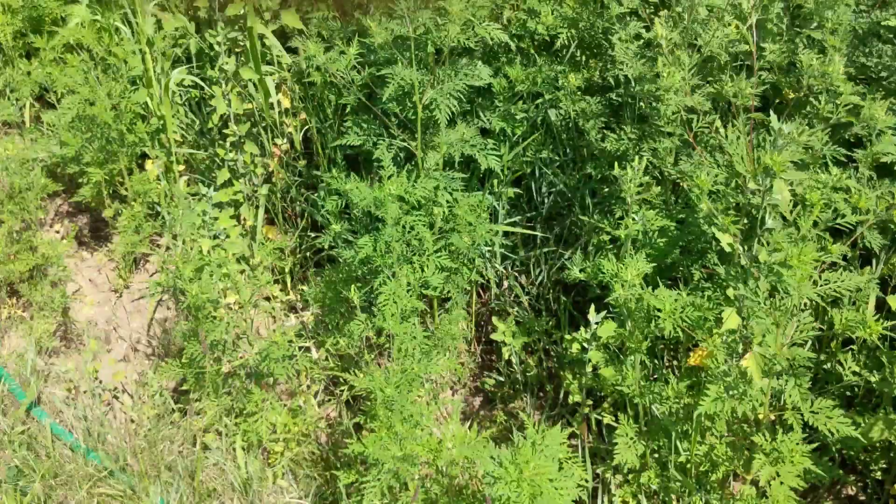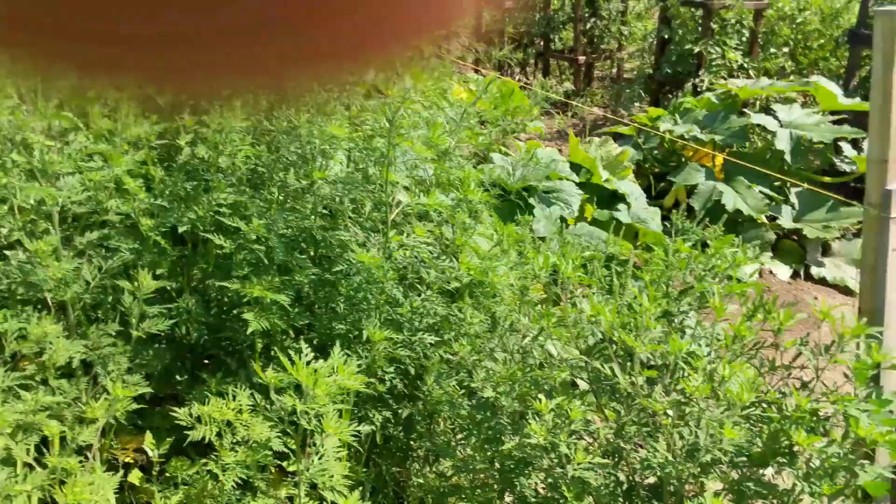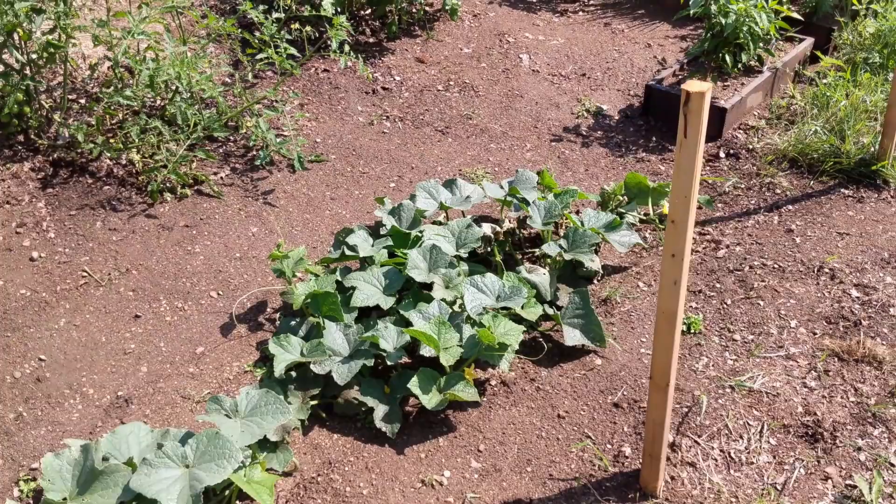We're gonna pitch this into the empty field. I don't want that in our compost. Some people say just recompost them — I'm not gonna do that. So we're down another plant, and our yield on cucumbers has been pretty high so I'm not too upset about it, but it's never good to lose plants. We've got another row of these in the back too.